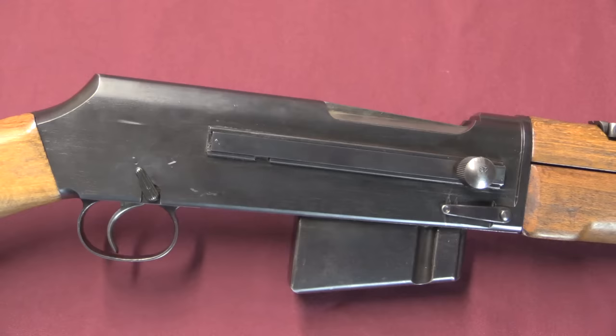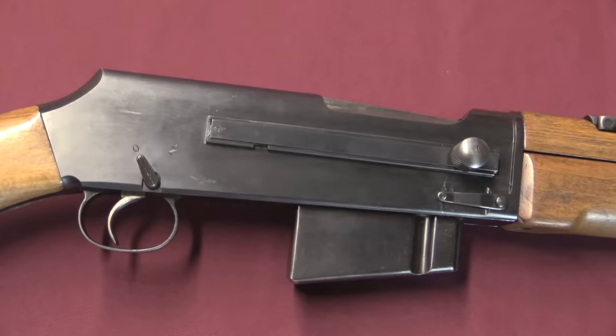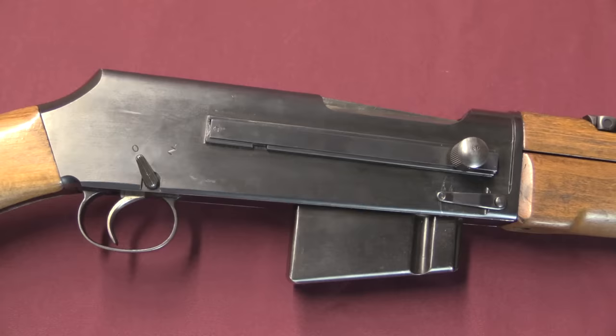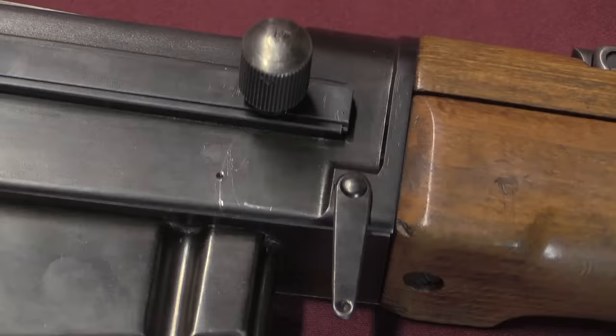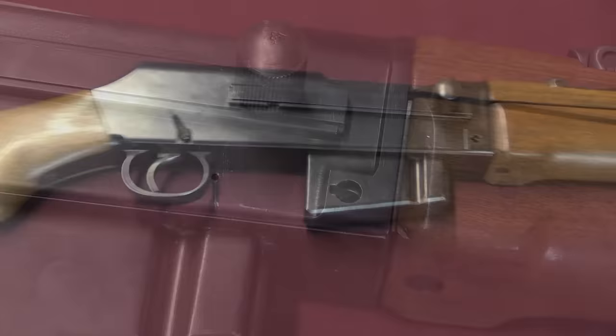When you take a closer look at this thing, you'll start to see elements from other guns in it — Czech, Polish, a variety of interesting influences. The first one is right here in the disassembly lever, which is extremely reminiscent of the Polish BAR — BARs in general. That makes sense because the Poles were actively manufacturing and using their own version, the WZ-28 BAR. To begin takedown, you rotate this lever 90 degrees down — it's a keyed lever with a little nub — then it comes out and you can continue with disassembly.